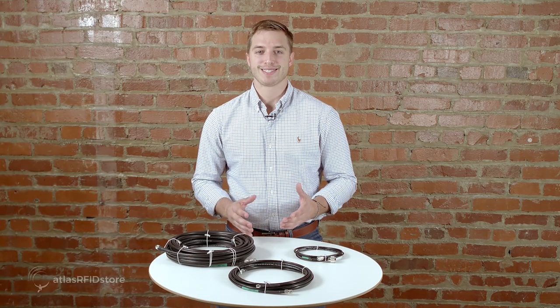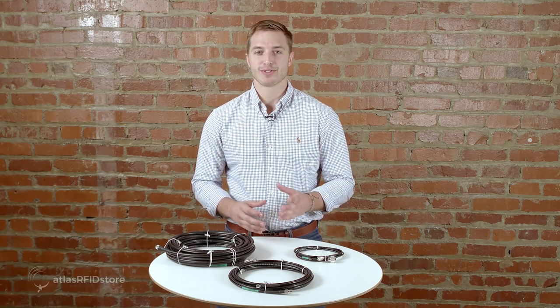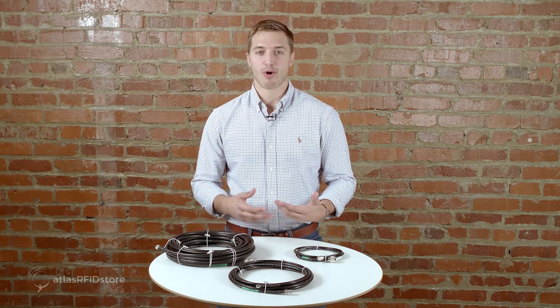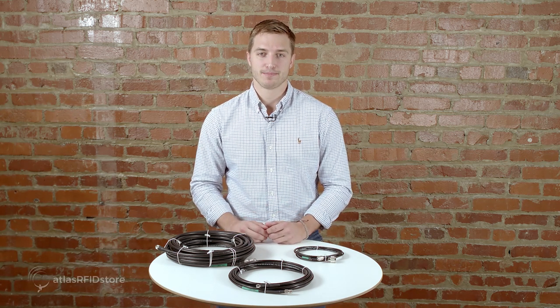The third component that makes up an antenna cable is the connectors at either end. The correct connectors must be used in order to connect the RFID reader and antenna. There are three common connector types for RFID antenna cables: RPTNC, SMA, and N-Type.